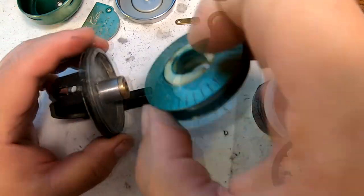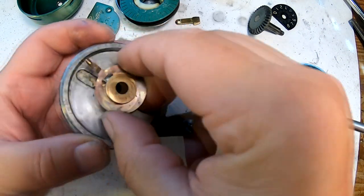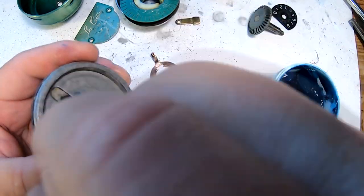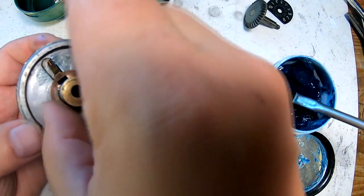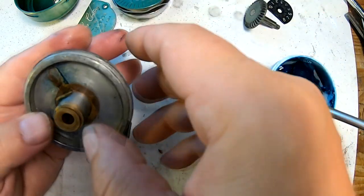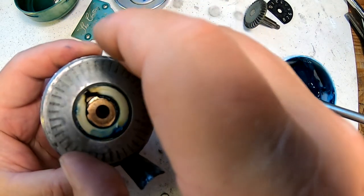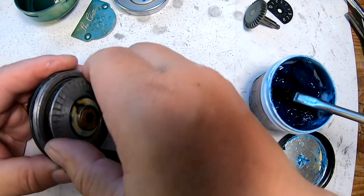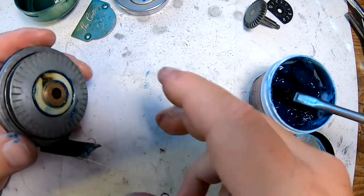The next thing we need to do is put in this little clicker piece — it clicks against there. I'm going to put a little bit of grease on this and on this spool shaft just for protection. What we have to do is put this on in that position, and then this little drag lever adjuster in there like so. Now we can put the spool on, and it should fit on there nice and smoothly just like that. It seems like it's going to work okay.